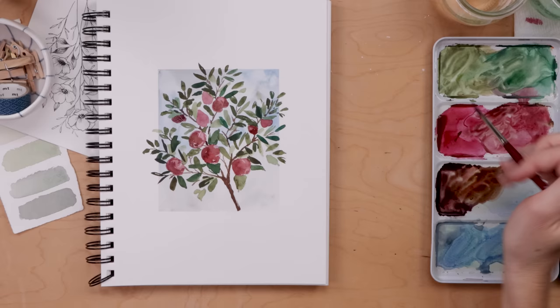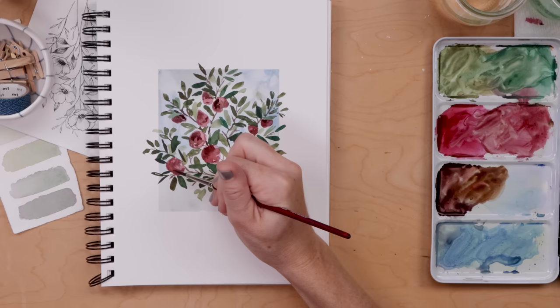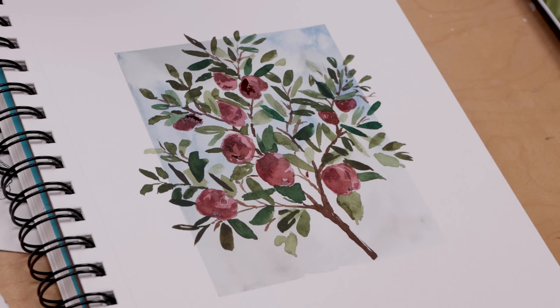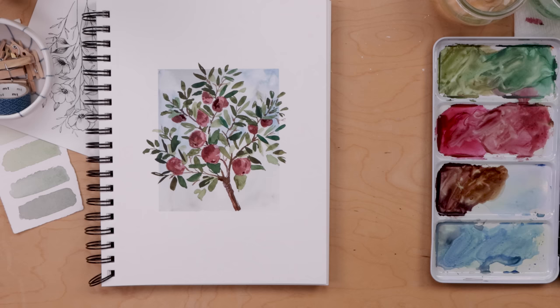I'm right in the middle of recording and creating a new watercolor e-course — the new one is all about flowers. It's something I've been meaning to make since I made the initial watercolor e-course for beginners three years ago. This one is much more intermediate, really teaches florals and how to figure out your own style. I'm putting so much of myself into it and I just can't wait for you to experience it.